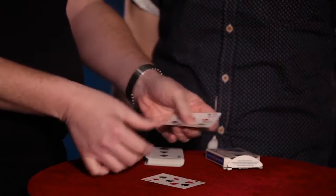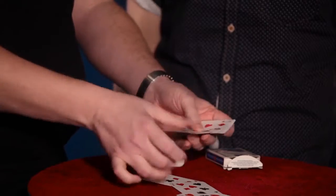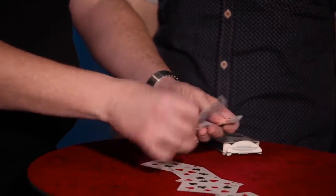As a matter of fact, these cards are so mixed up they're going in for therapy next week, and I hope they can get everything sorted out.